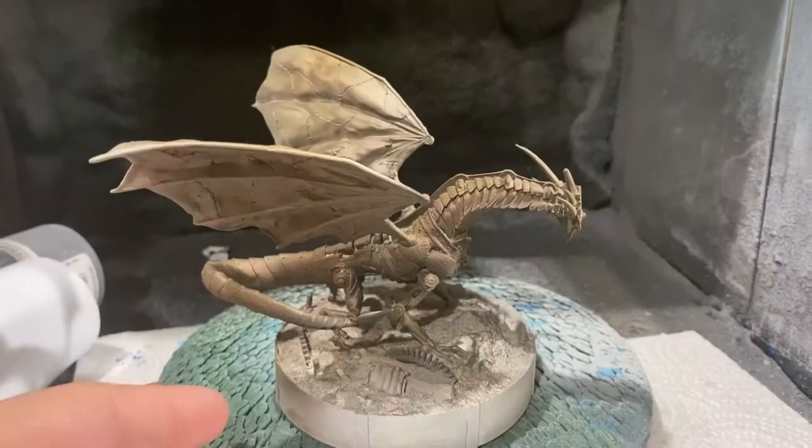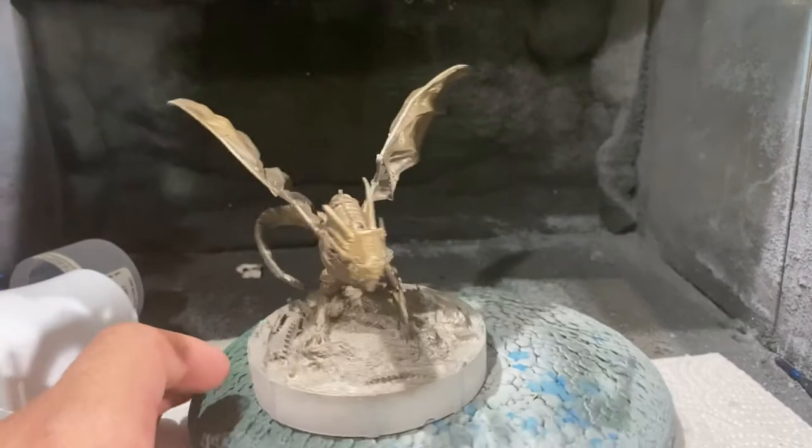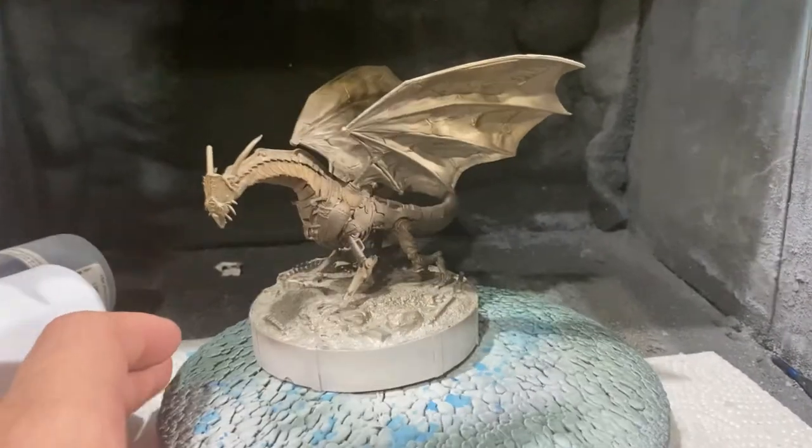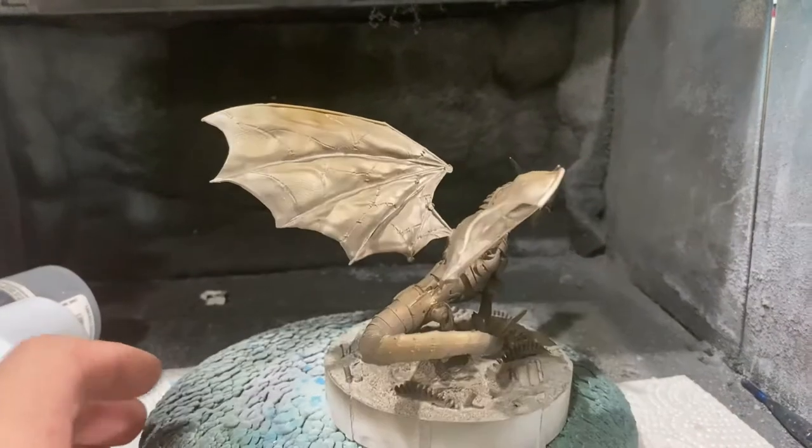In my opinion, this dragon is probably patchworked together from a very serious series of stolen bits and parts. This dragon was probably not built with the consent of any major authority in whatever town it started in.